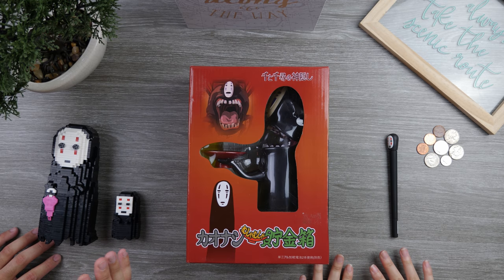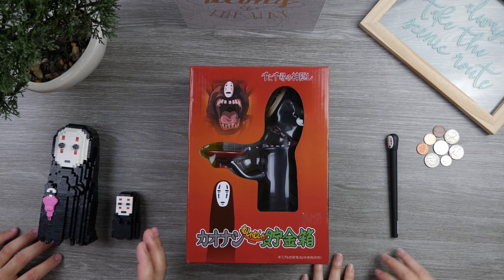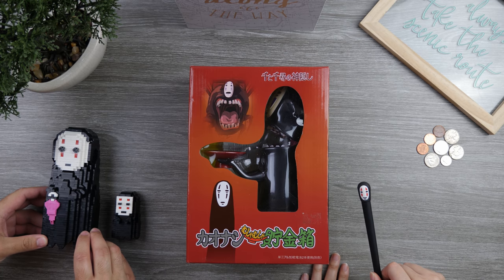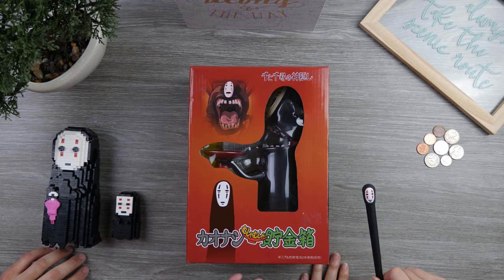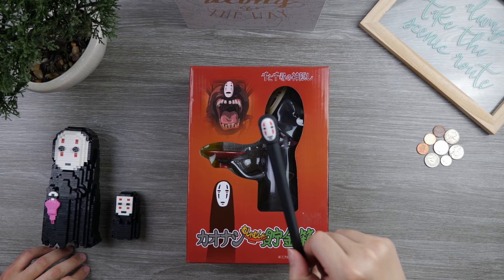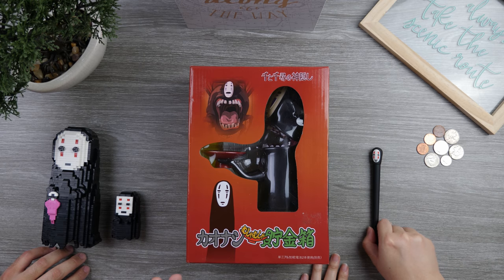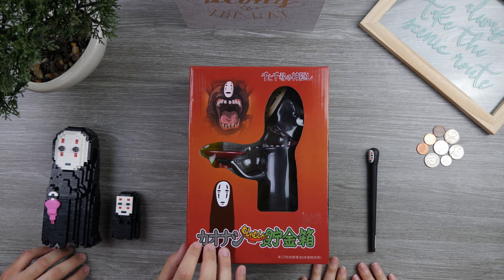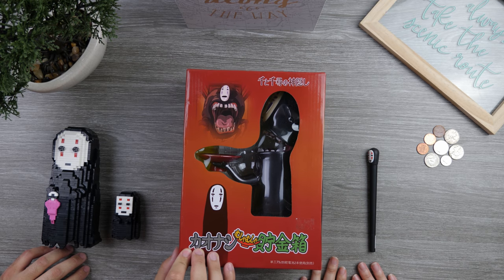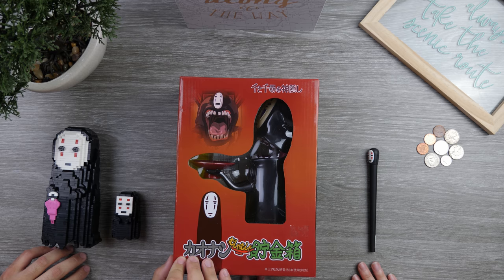What is going on, you guys? Welcome back to the Fingers Unboxing channel. Here we have another No Face character unboxing to add to the series. We also got a pen right here, and for this series we're going to unbox this bigger figurine of this animated No Face character. It is pretty awesome.